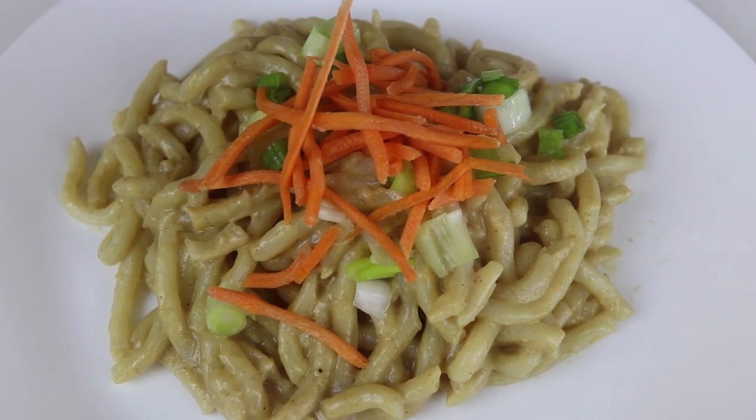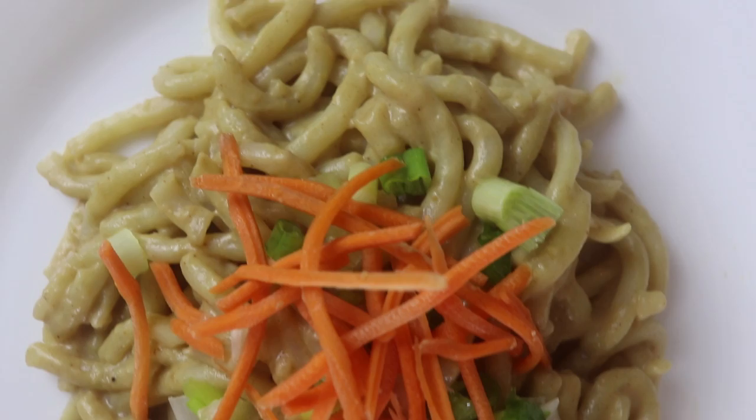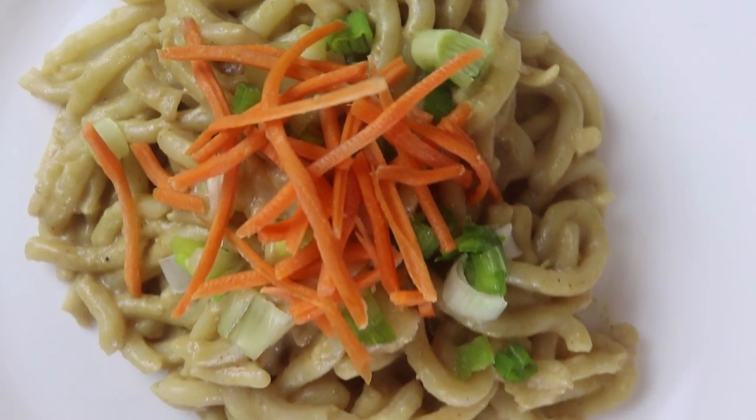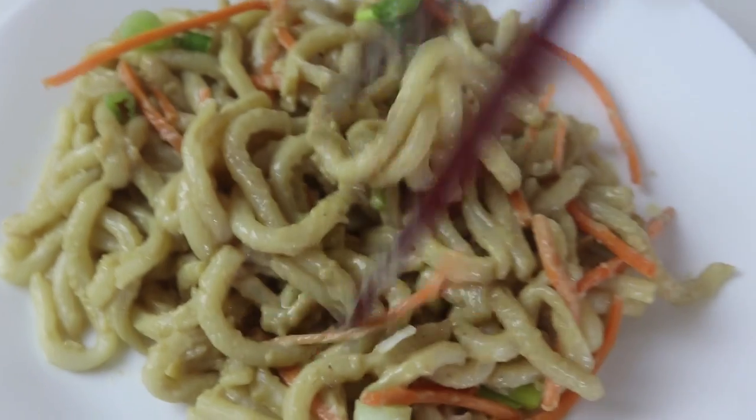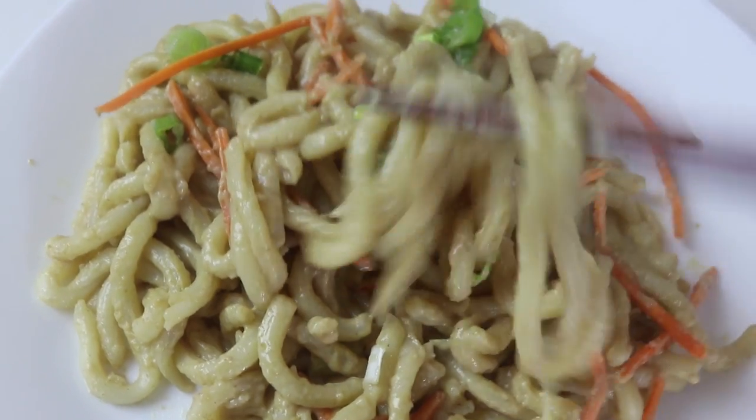That's pretty much it, you guys! I really hope you enjoyed these three super easy and lazy recipes. Don't forget to click the like button if you did enjoy it, subscribe if you haven't already, and I will see you in my next cheap lazy vegan video. Thanks, bye bye!